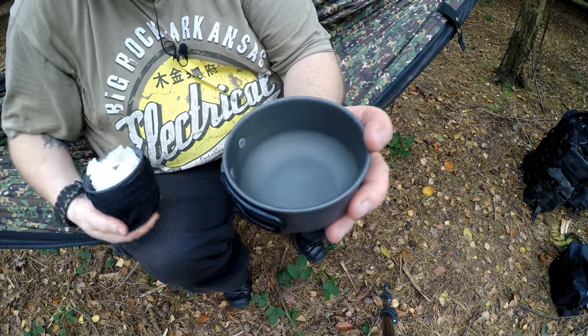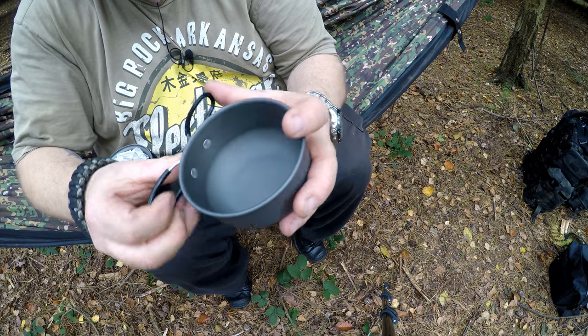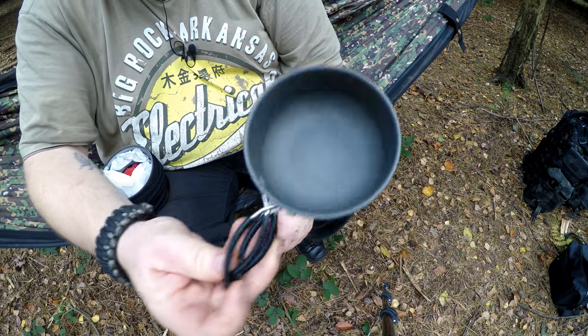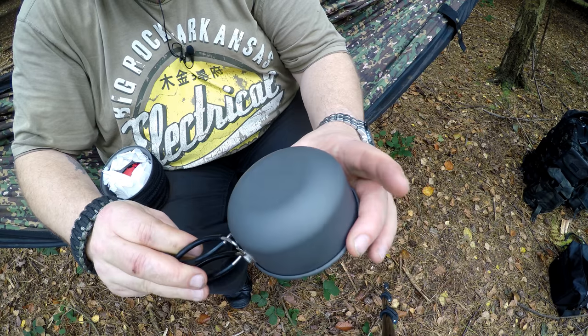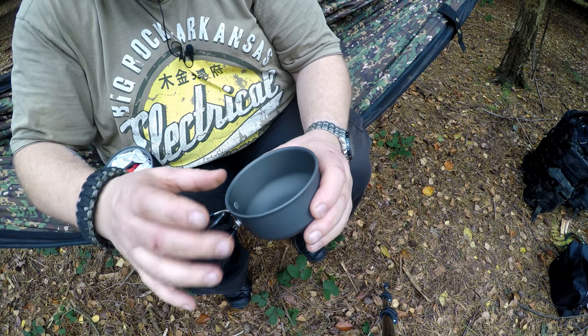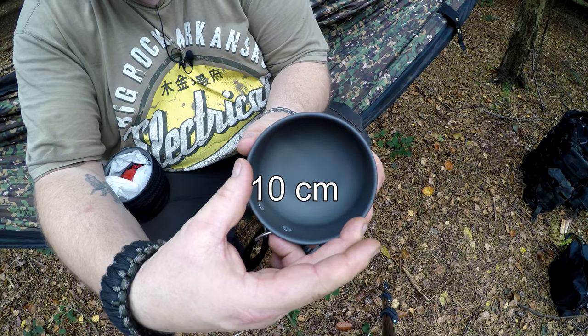So there's the bowl, which is also a small cup. I think it's 250ml this one. I'm not sure on that measurement but I'll find it out and put it in.